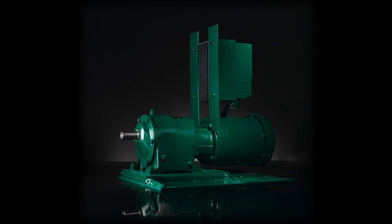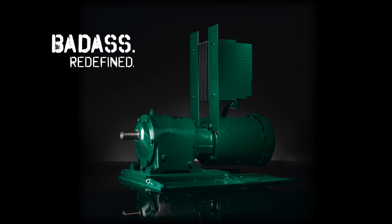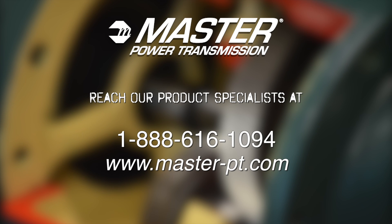The Reeves InnovaDrive for adjustable speed applications: improved process control, one source, one warranty. Please contact our product specialists at 888-616-1094 to go over the many benefits of the InnovaDrive.